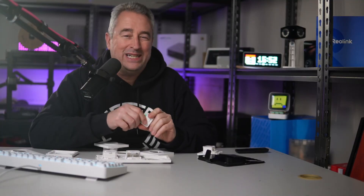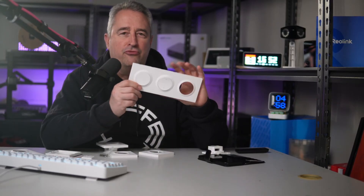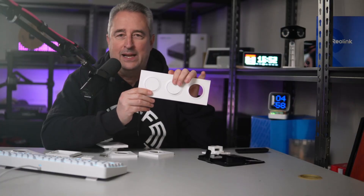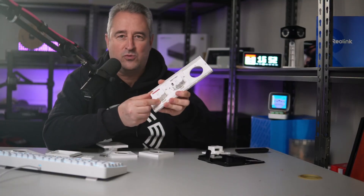Hey there, welcome back, I'm Simon. When I install relays behind light switches, sometimes it's quite difficult to fit them in behind the existing switches. Sonoff has just come up with a really cool system — they've got these stylish looking light switches that actually allow you to install the relay in directly behind the switch.